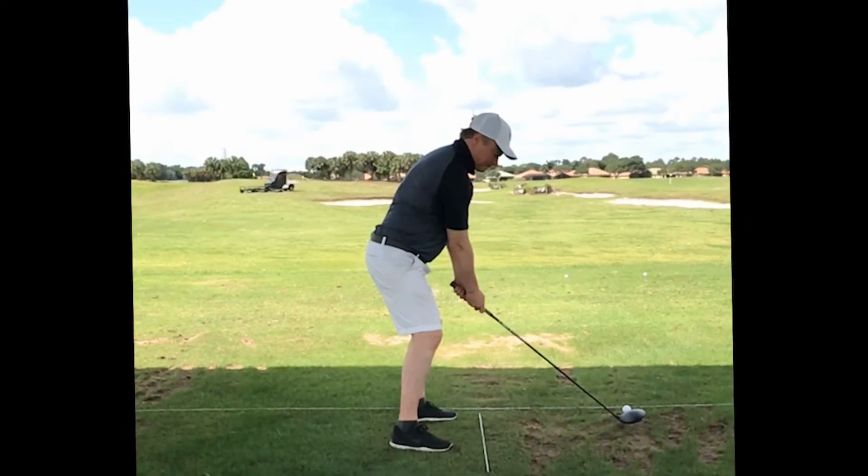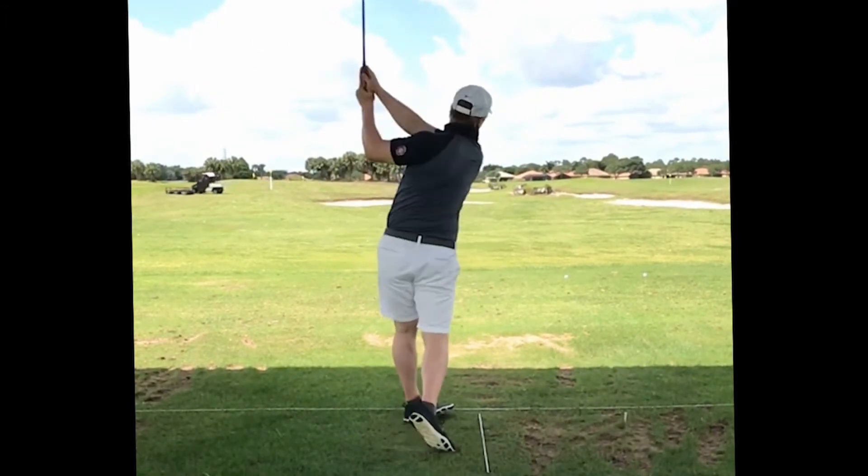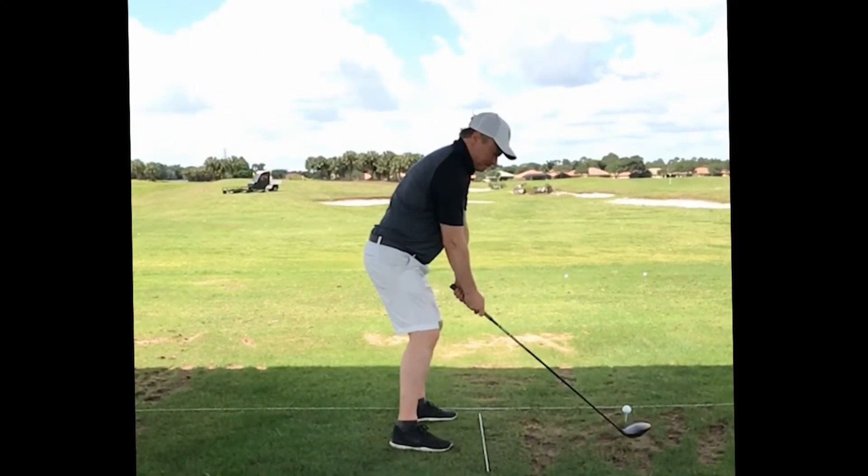Here's a drive. I'm actually just doing a punch shot with a driver too. Works for me. I give up 10 yards, but it's accurate as heck.